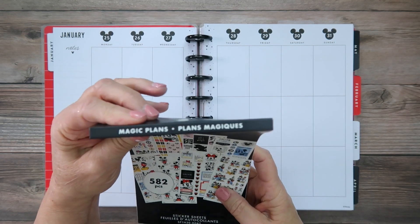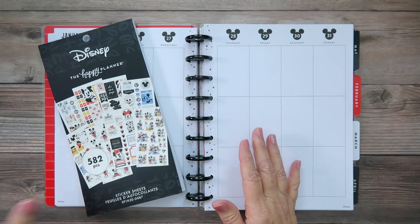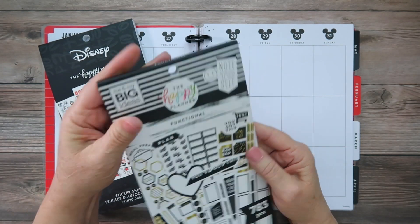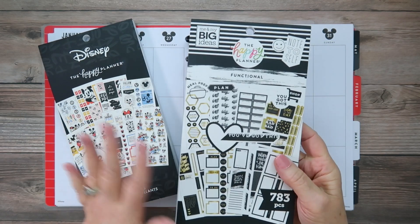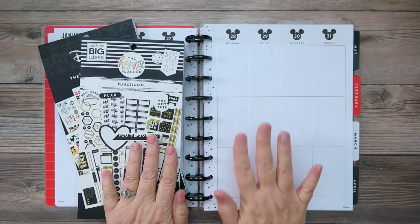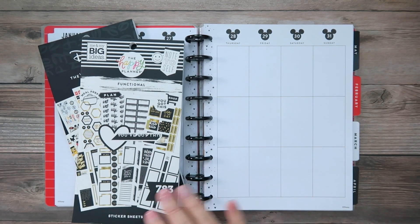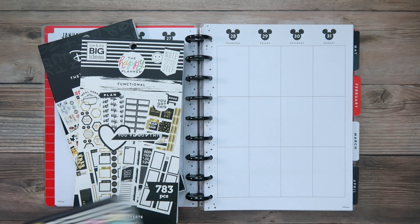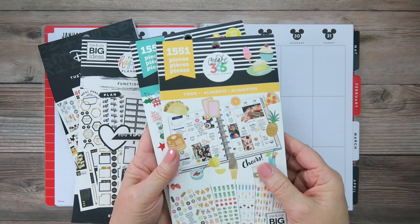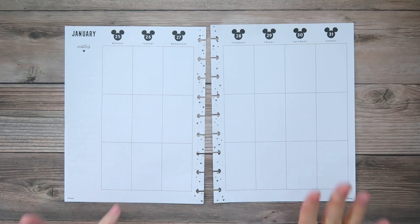We're going to end our month using the Disney Magic Plans sticker book, which features Mickey Mouse and friends. I'll also be pulling in a functional sticker book with black and gold stickers — mainly the black boxes. I have a lot of fun things coming up this week including birthdays, so I'll be pulling some birthday stickers from the seasonal book as well as some food items because of the party.